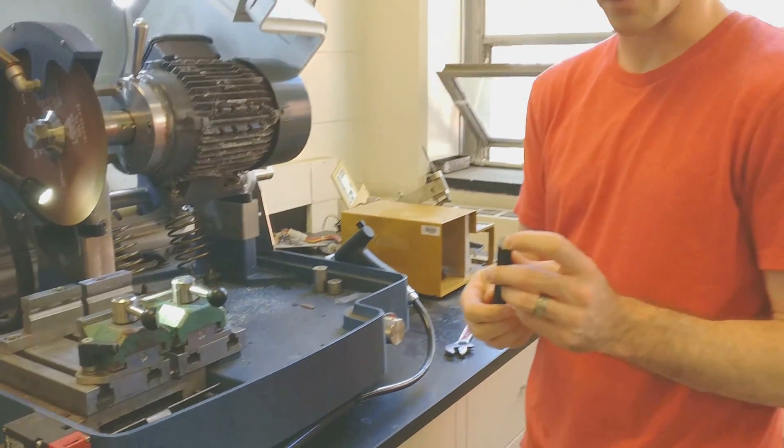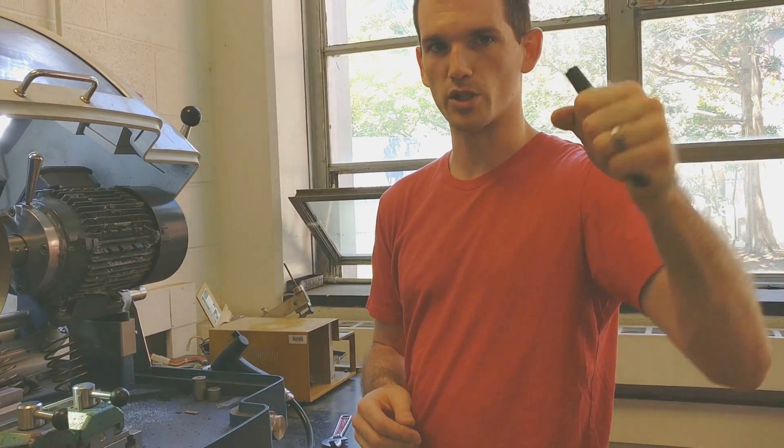So what we're going to chop today is tool steel — it's from a giant Allen wrench.